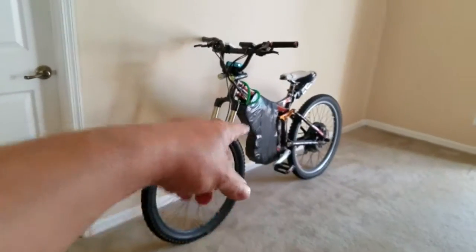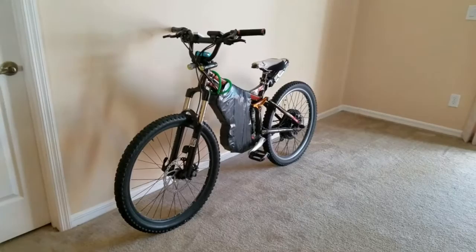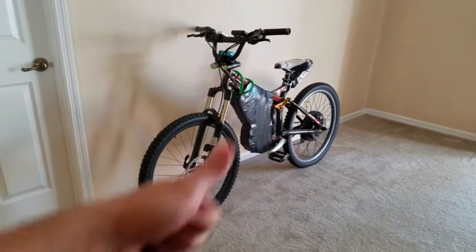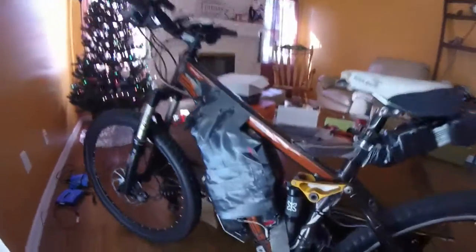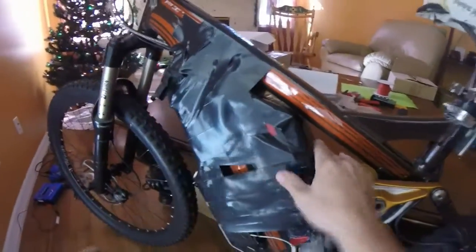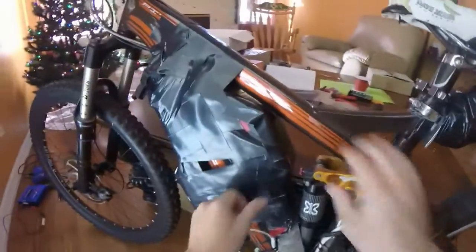What's up YouTube, this is my e-bike. Watch me rip it apart and put it back together real quick. First thing I'm going to do is take all this apart.